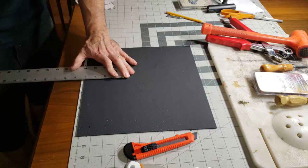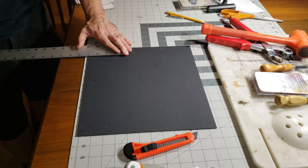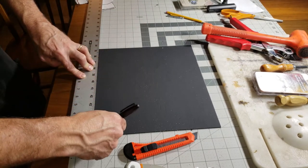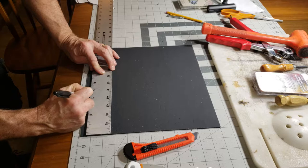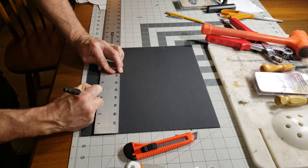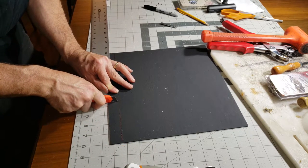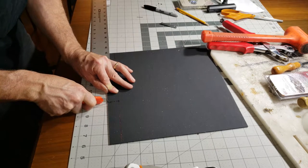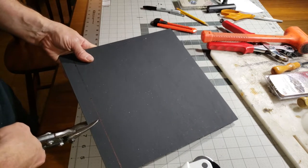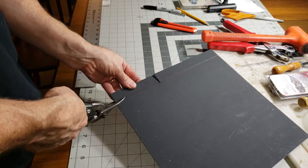I took the thickest piece of kydex I had and cut out a one-inch section four inches long. I'm going to heat mold this around a piece of angle iron so that it holds the binder onto the belt at the top, and that way I don't have to mess with a snap or strap. I tried cutting the kydex with a razor knife and it just didn't work - tin snips are the best thing for cutting kydex, they work really well and it was so much easier.